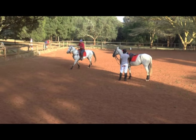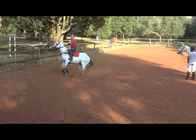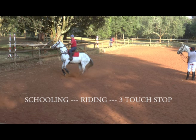Here is the same horse doing the same manoeuvre. Notice the horse is being checked with a three-touch stop and strong legs, which makes the touch on the mouth much softer. Please check this out in the schooling section under schooling three-touch stop.